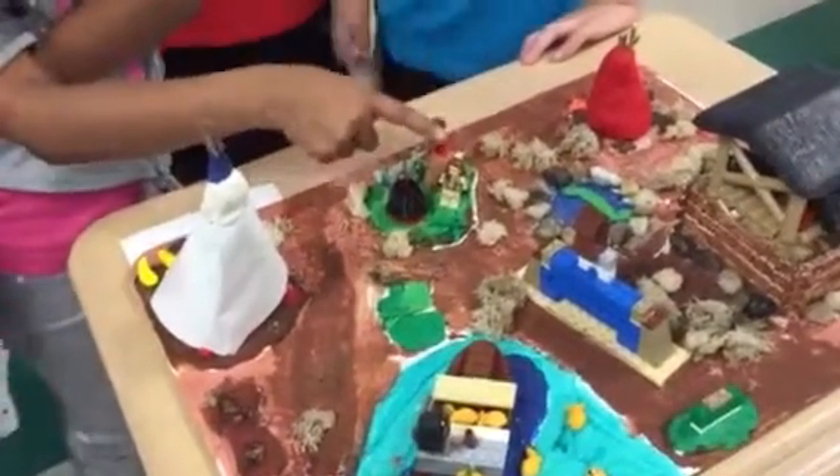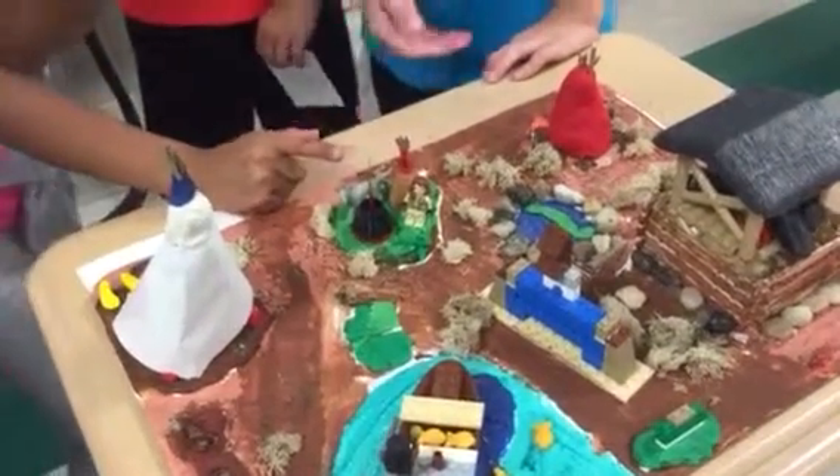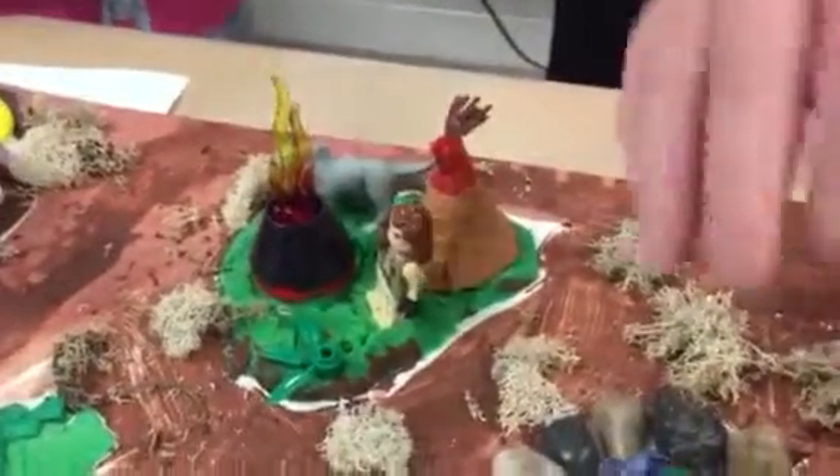And this is a mini teepee with a hunting dog. There's fire and there's a person who lives there. There's a little pond right there.